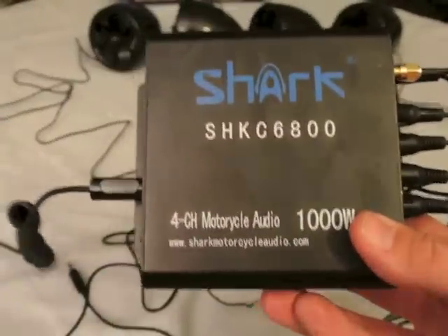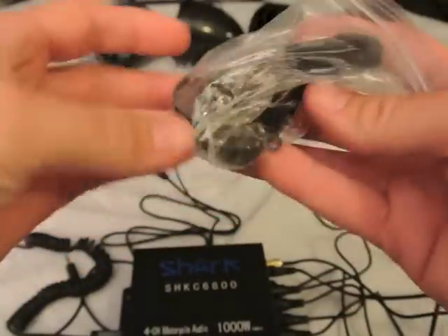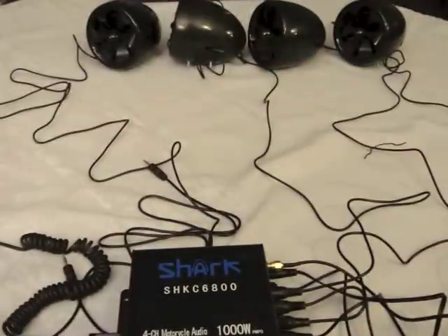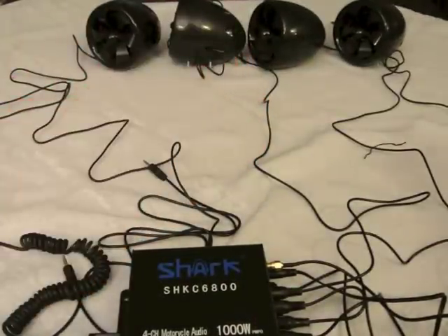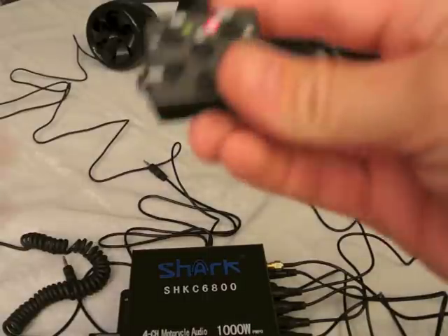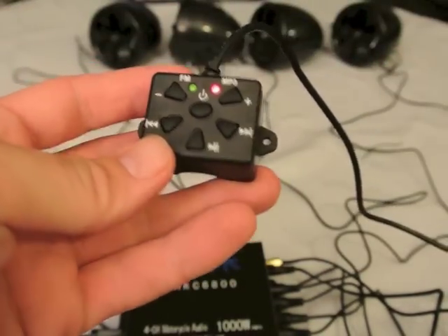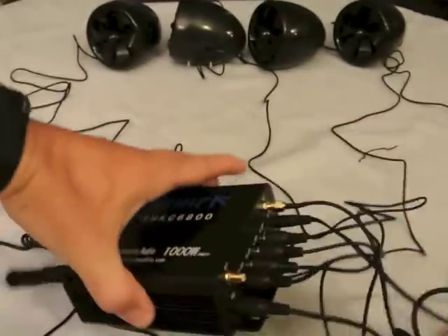I've got everything unpackaged and hooked up. I failed to show you that inside were the mounting brackets with hardware and what looks like an extra fuse. Also included was the wireless remote that uses infrared and the wired remote. This allows you to go between different settings and control it from your handlebars or wherever you want to mount it, so you don't have to use infrared. It plugs directly into the unit in the back.